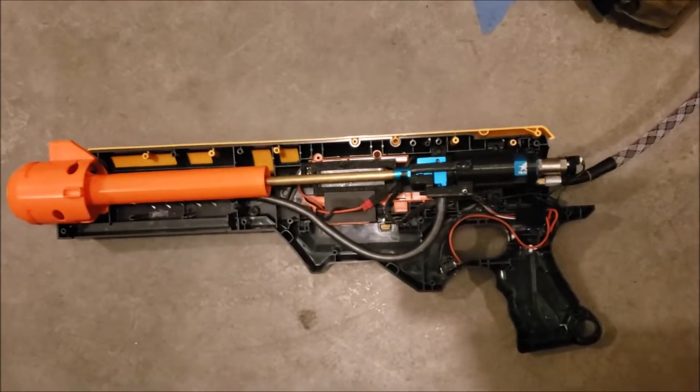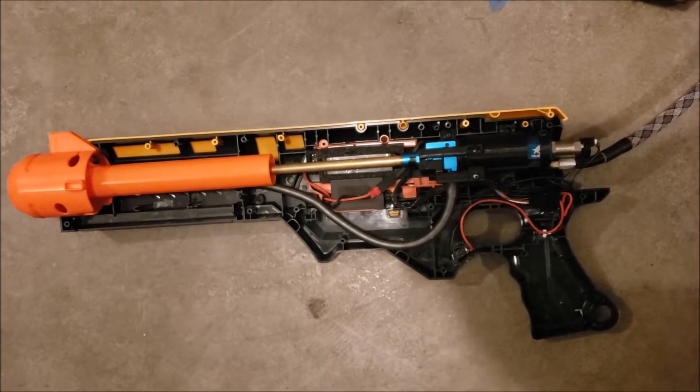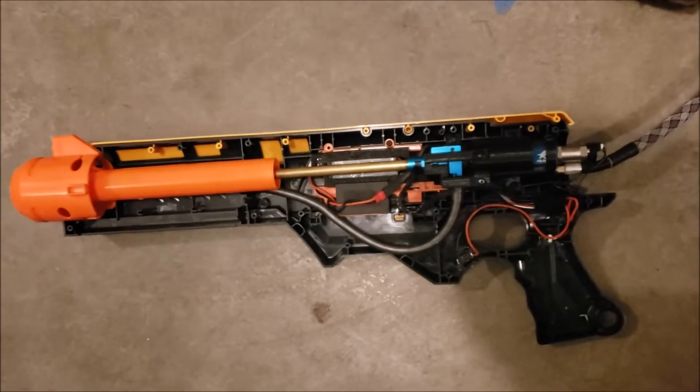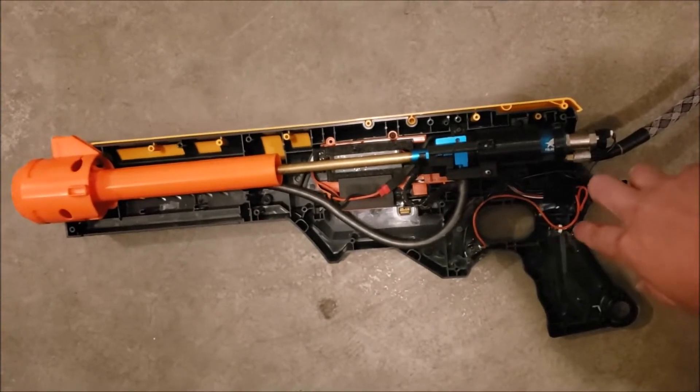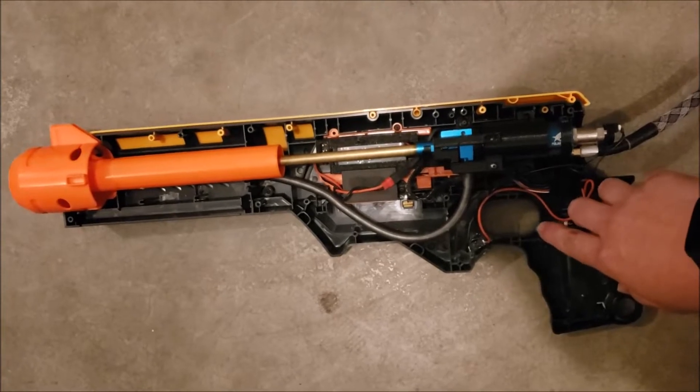Alright, so here's the next Nerf Airsoft conversion I did. It's a Dart Tag 16 Nerf gun. I've got the micro switch here and wired it all up today, and here goes.